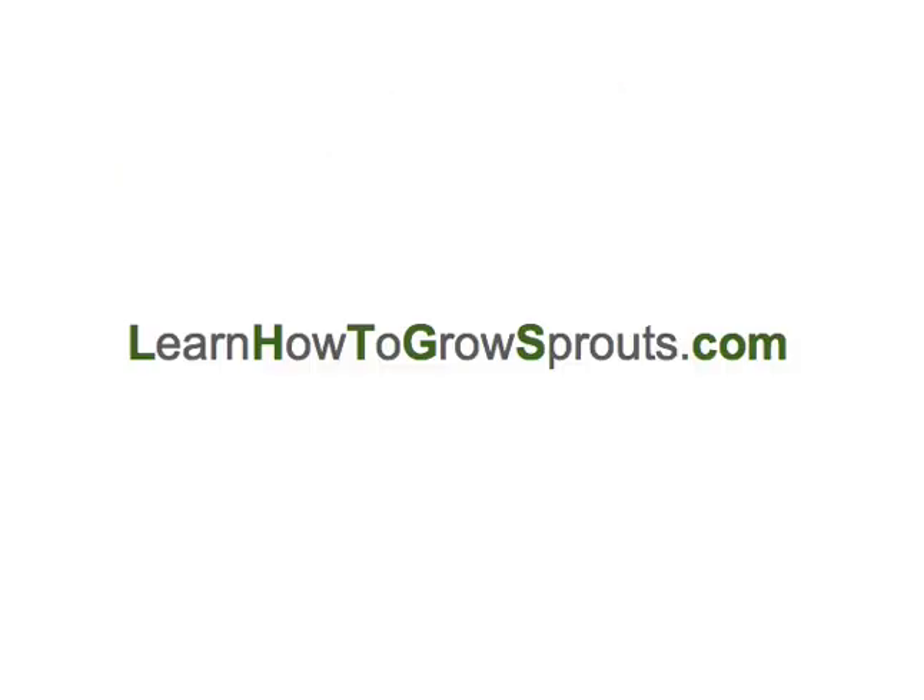I go into this in a lot more detail and even provide live step-by-step walkthroughs and a video course at LearnHowToGrowSprouts.com. I look forward to meeting you over there. I hope you'll sign up for my free e-course — that'll get you started and you'll be eating sprouts within a couple of days, a week at the longest. Talk to you soon. Thank you.